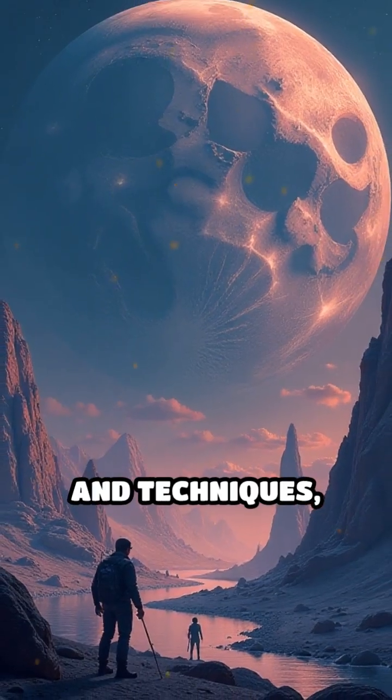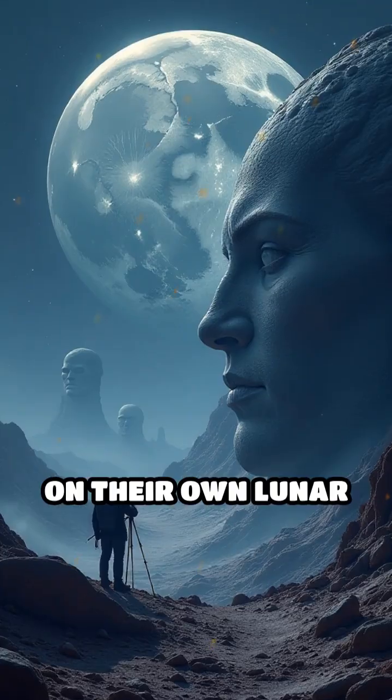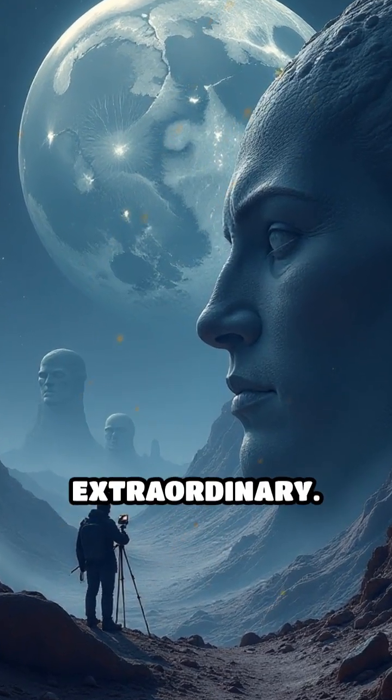With these accessible tools and techniques, anyone can embark on their own lunar exploration and maybe spot something truly extraordinary.